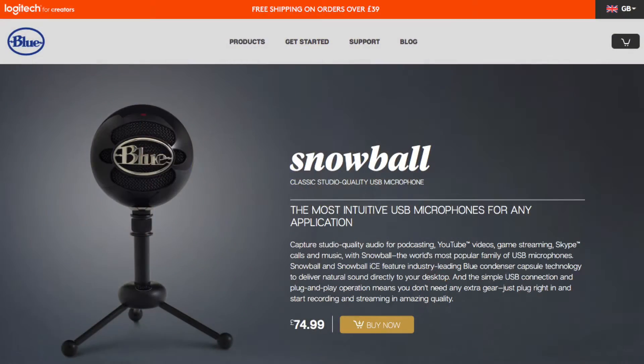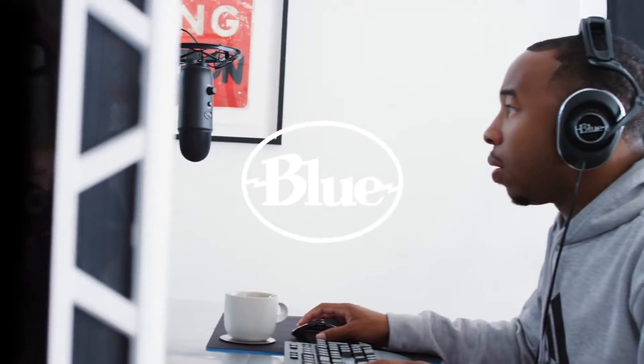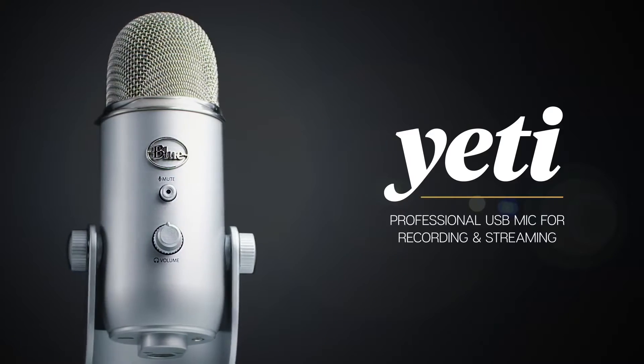The second reason I got rid of my first Snowball — the one with different pickup angle options — was because the Blue Yeti has the same thing but with more options. The Yeti has four polar pattern options where the Snowball only had two. That was the second main reason I picked up the Blue Yeti.